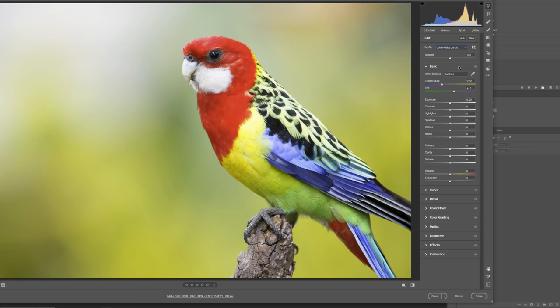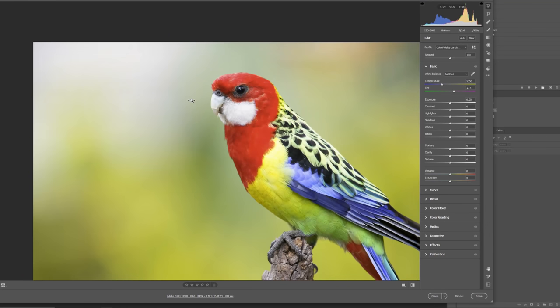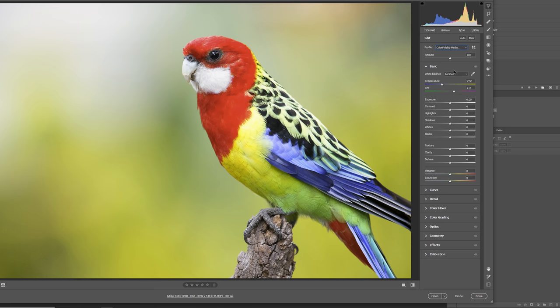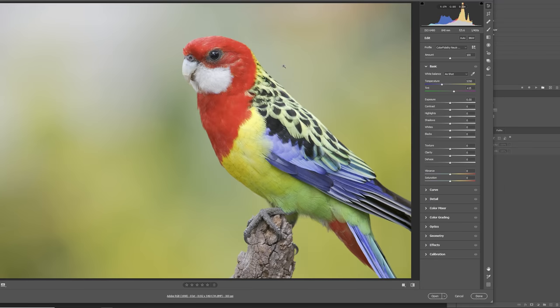The landscape one — it's now too bright, too contrasting, especially the details in the red are completely blown out, so that's a no. The medium doesn't do anything, looks the same. Neutral is a bit brighter but on the red of the bird's head it's a little bit blown out — not the biggest fan of that profile. Portrait — too contrasty, too red, won't work. The standard also doesn't work. I have no color profile in Adobe Camera Raw or Lightroom that I actually find suitable to edit this bird.